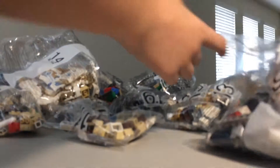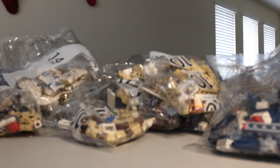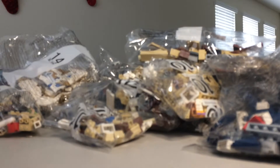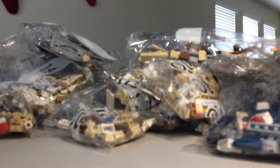Continuing to pull out bags: bag nine, bag twelve, bag twelve again, bag nine again, bag ten, bag ten, bag two, bag twelve, bag four, bag five, bag twelve, bag five, bag three, bag seven, bag seven. That's all of them out - oh my gosh!